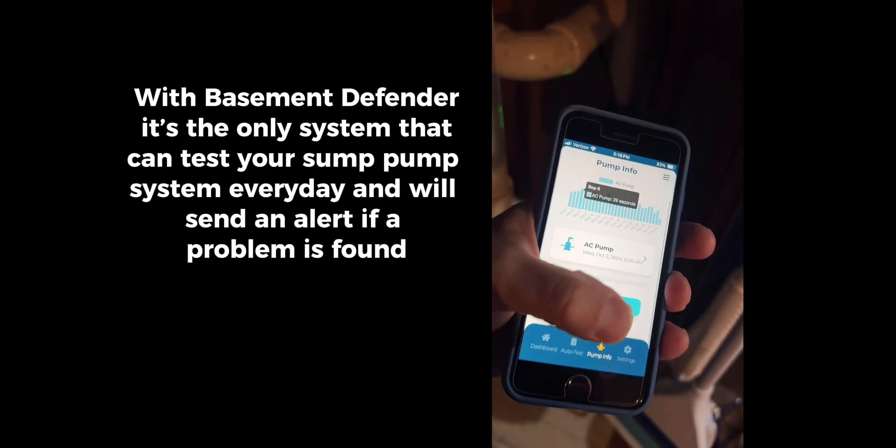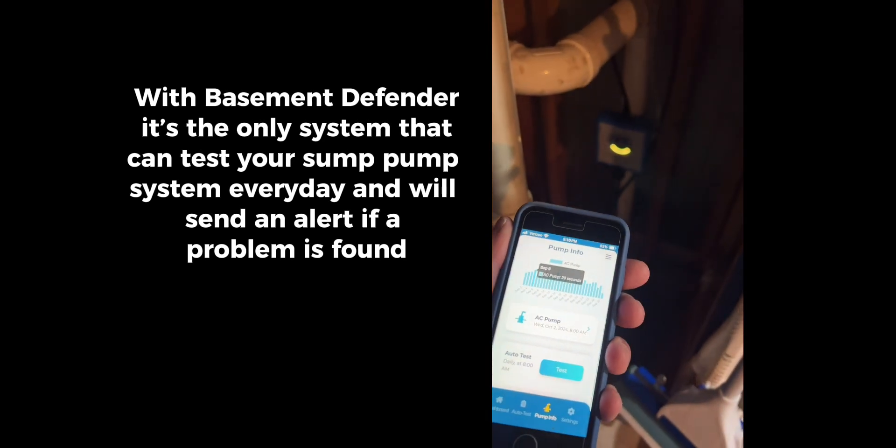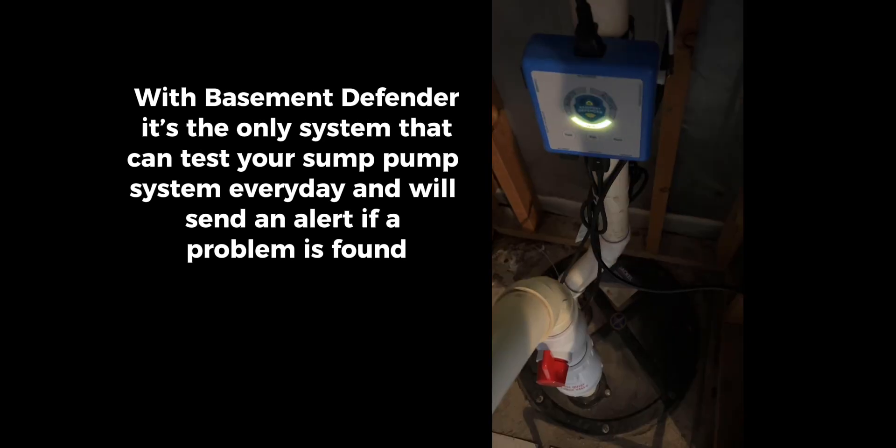With Basement Defender, it's the only system that can test your sump pump system every day and will send an alert if a problem is found.